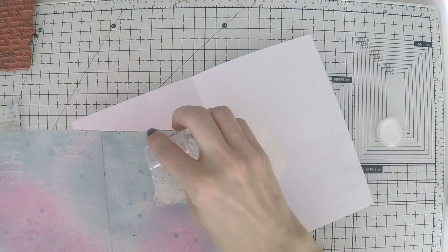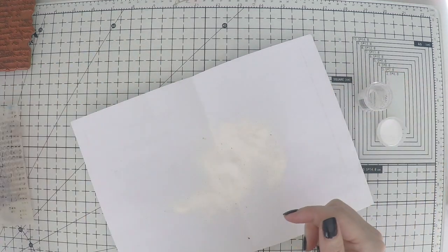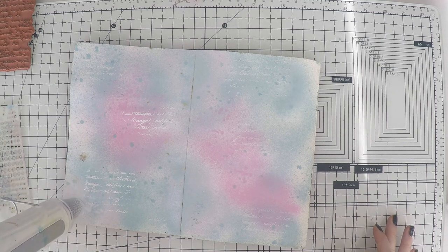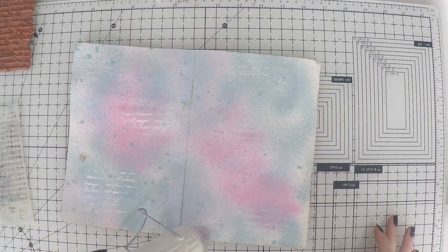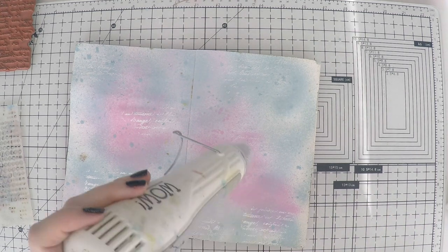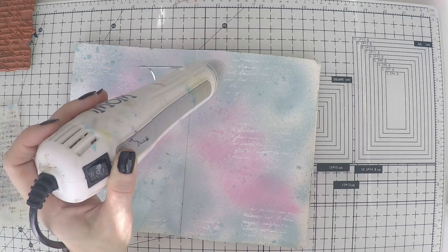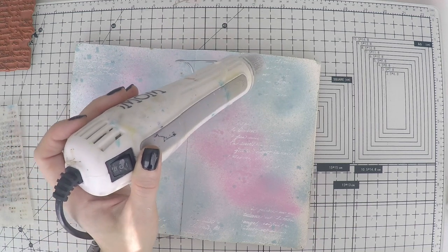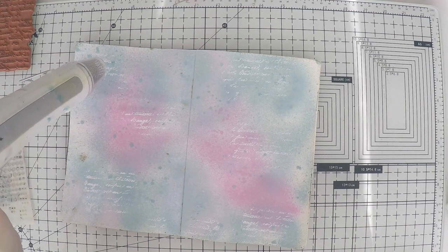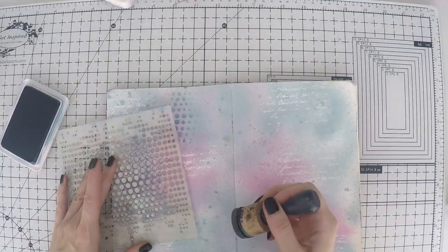I'm using WoW embossing powder in opaque white. WoW is one of my favorite brands when it comes to embossing powders. I'm using my heat gun, also from WoW actually, and I'm really happy with it. If you're looking for a heat gun that works — it has two heating options: one is really hot and speedy, and the other is cooler and slower, and each has different uses. I'm heat setting it now and you can see the white script at the back.